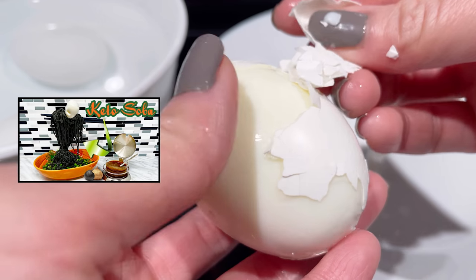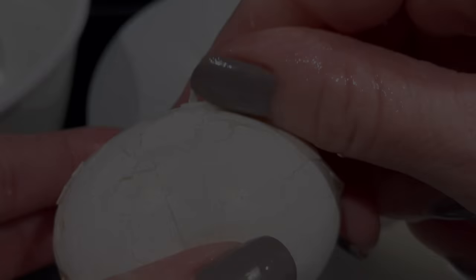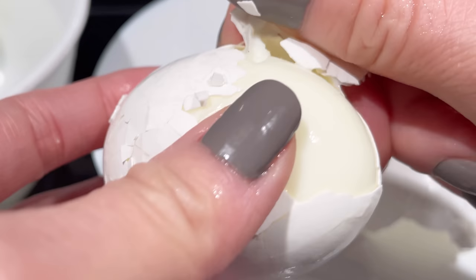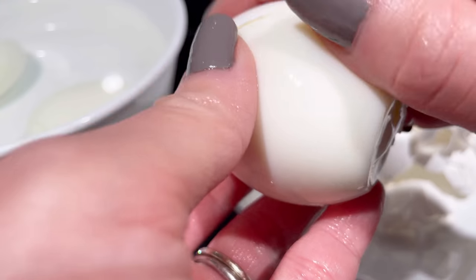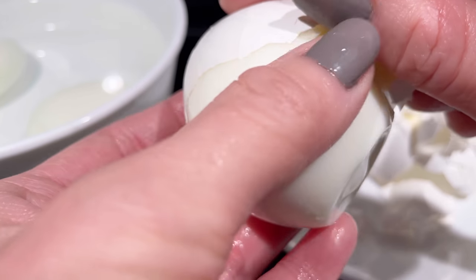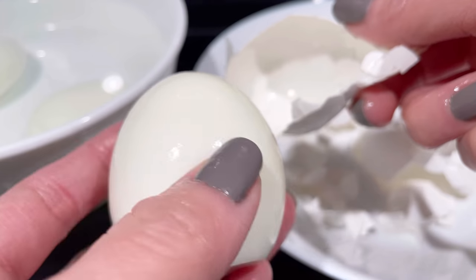As mentioned in my black garlic soba noodle recipe, this tip was shared by Kenji. So far, it has worked every single time. He actually did a study with a group of people and tested different methods to easily peel the eggshells off without any special gadget or additional ingredients. He concluded with this method and it works like a charm. I will link his video in the description box.